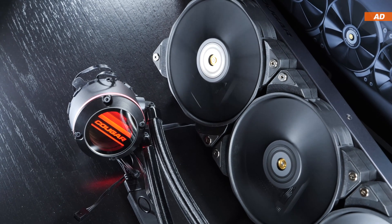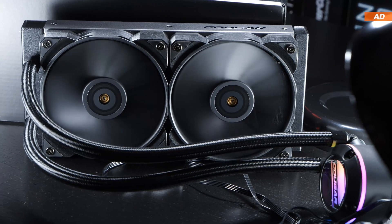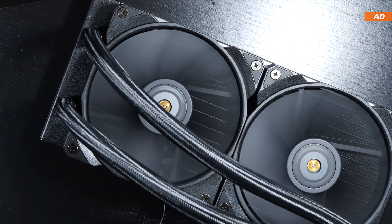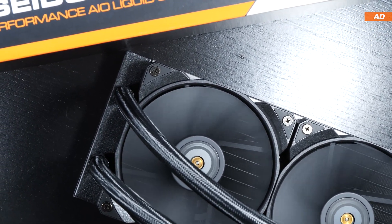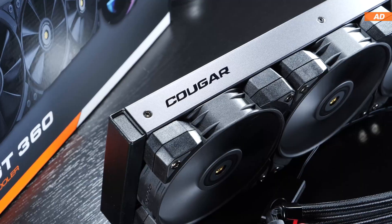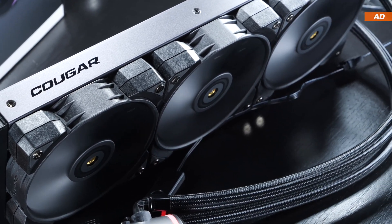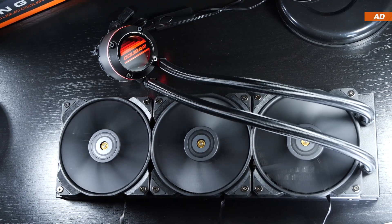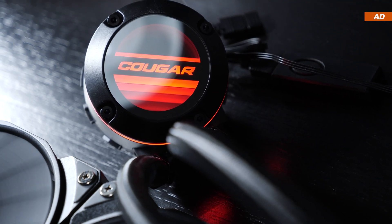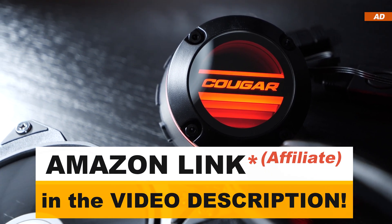In conclusion, the Poseidon GT 360 doesn't perform that much better than the GT 240 — my i9 CPU only ran a few degrees Celsius cooler with it. You could view it this way: if you're content with the cooling performance of a 240mm AIO, you could lower the fan speed on the 360mm AIO down to that same performance level, ending up with the same cooling performance but a quieter system. This is most likely the greatest advantage of a larger cooling surface. I can certainly recommend the Cougar Poseidon GT 360, but there are tons of alternatives on the market, and at the end of the day it simply comes down to pricing and personal preference.